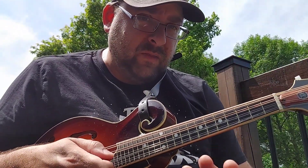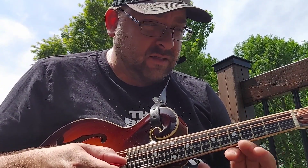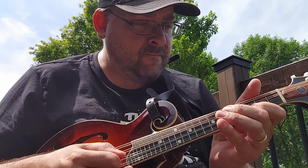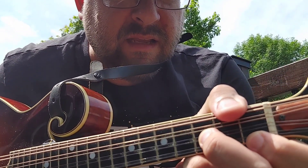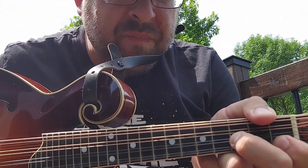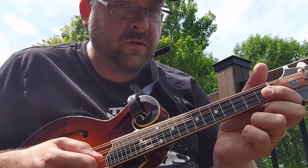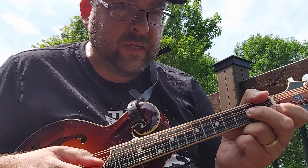What I like about this intro is that it's basically starting with an open string on your E. That's the double stop — you're gonna go one on the bottom and three at the A string. You're just gonna go open, first fret, second, and then you're gonna do that double stop.